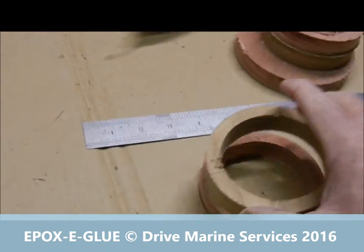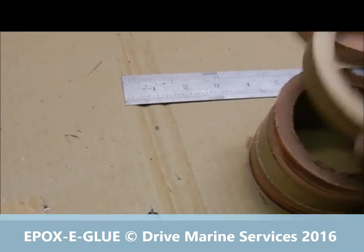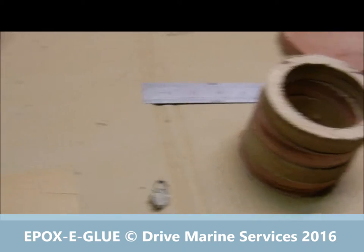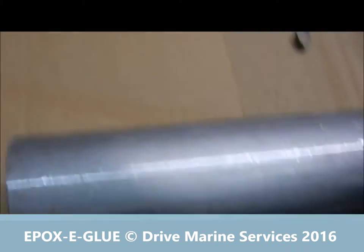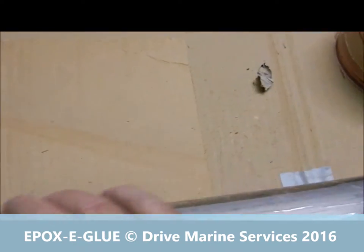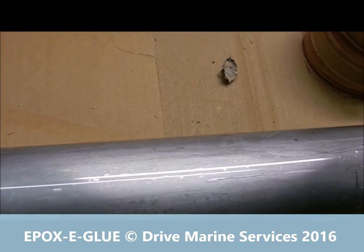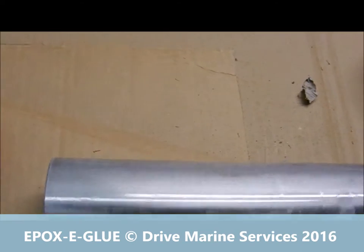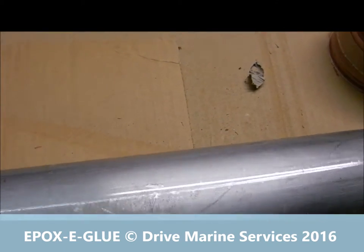We've cut all these out and then we're going to join them, alternating timbers on top of each other. As a mold or form so that they're sitting fairly even, I've got a piece of stainless steel tube which I've put sticky tape over the outside — because the epoxy won't stick to it — and we're going to epoxy these together. That'll be our form.